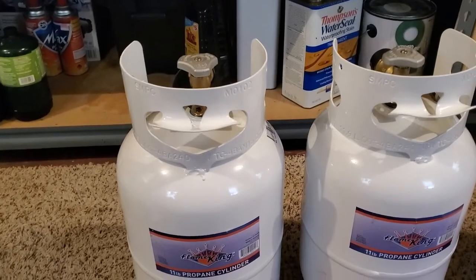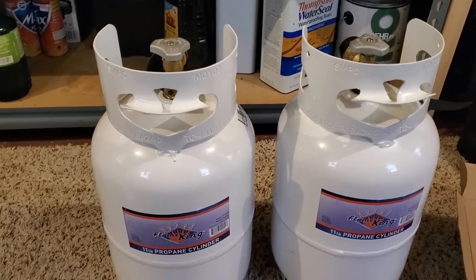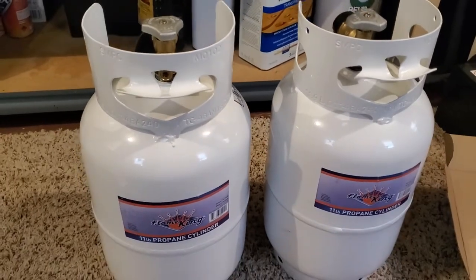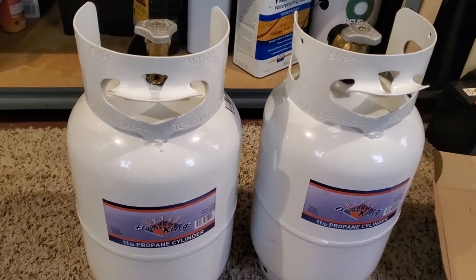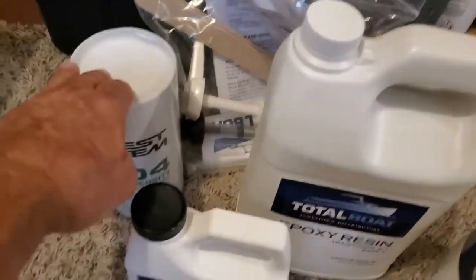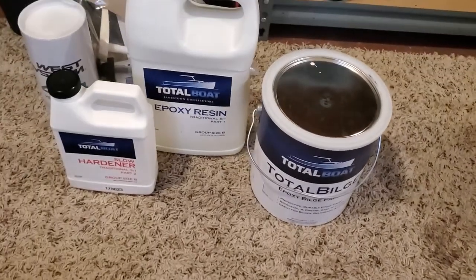One thing we did was sell the old pressurized alcohol stove — a guy wanted it shipped to himself and I got $250 for it. I bought these little single-burner propane units for $69.99 apiece on eBay — little 10-pounders that'll fit in the lockers where the pressurized alcohol tank was. I also picked up some epoxy resin from TotalBoat, which is something I've been wanting to try, along with a little bit of thickener, and a gallon of Total Bilge epoxy bilge paint, because a lot of the lockers down there need fresh paint.